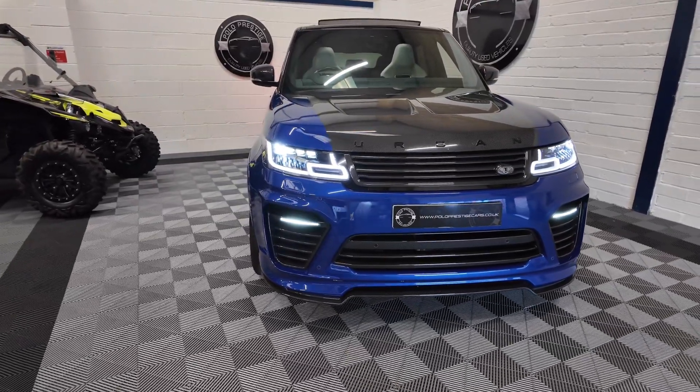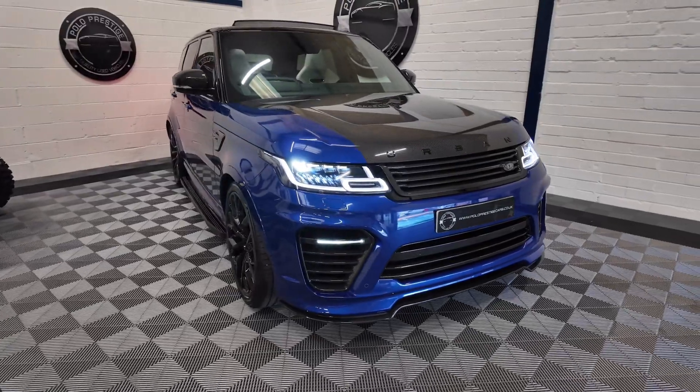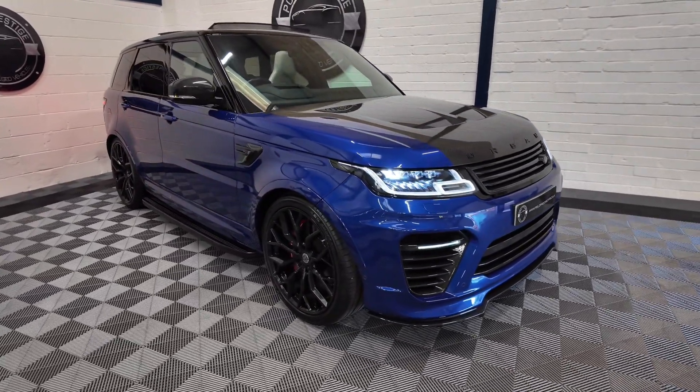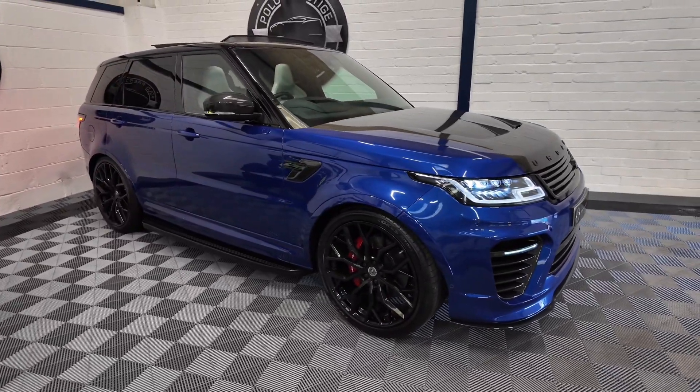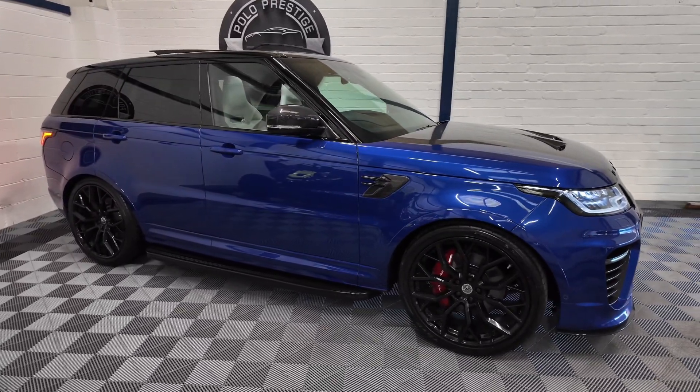Welcome to the video of our Range Rover Sport SVR Urban Edition. This vehicle is a 2021 car on a 21 plate registration and has covered 37,000 miles from new. The car is finished in Estral Blue with white and black interior.